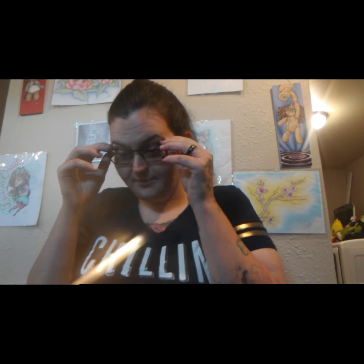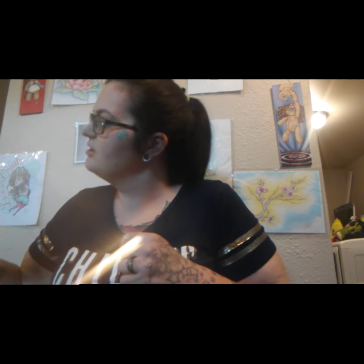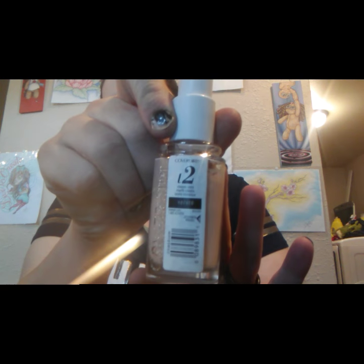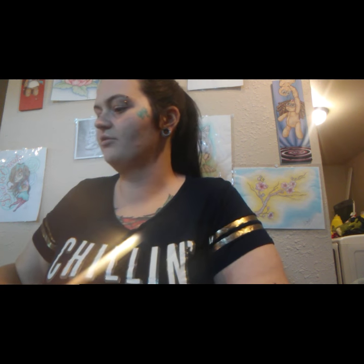Okay, so first things first, we're going to start with makeup. We've got CoverGirl True Blend — I can't tell exactly what shade that is, but we're going to start with that. Like I said, it's going to be with minimal items, so we're just going to make do with what we've got, y'all.